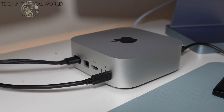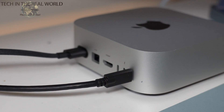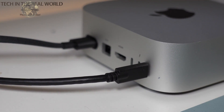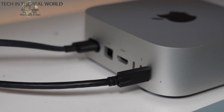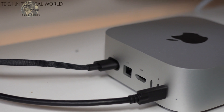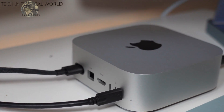I want to briefly touch on connectivity because I think it's really important. On the M4 standard model you get three USB-C outputs which are Thunderbolt 4. On the M4 Pro, they're all Thunderbolt 5, giving 120 gigabits per second transfer speeds. There aren't many Thunderbolt 5 devices around at the moment though — I've tried these ports with Thunderbolt 3 and 4 devices and they're more than fast enough. For example, I transferred a 20 gigabyte video file in about a minute.